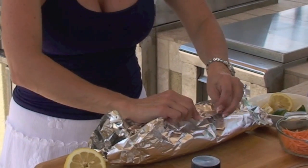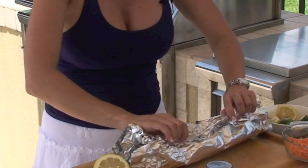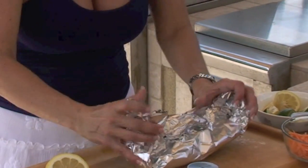And then we're going to seal it up and fold up the sides. And then this little package of love goes on the grill for about 12 minutes.